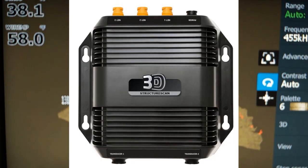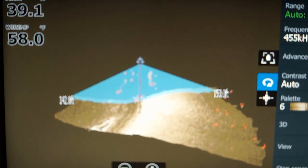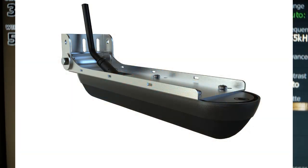The 3D module connects to your Lowrance through Ethernet, so you can view 3D on more than one Lowrance unit. The 3D transducer has more elements in it than the regular side-scan transducer.